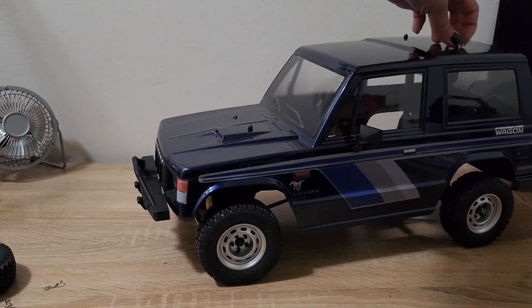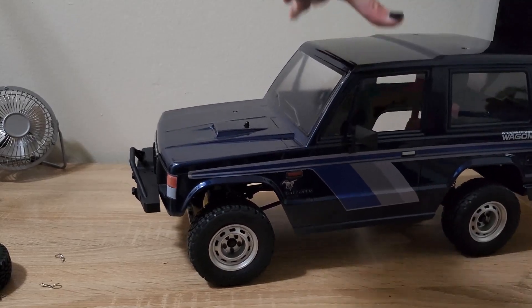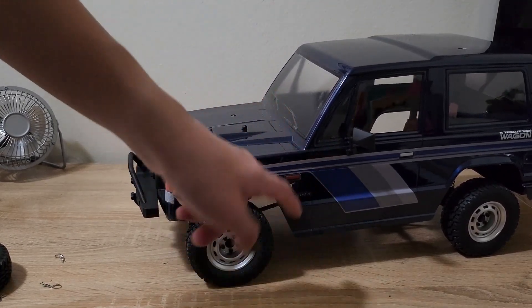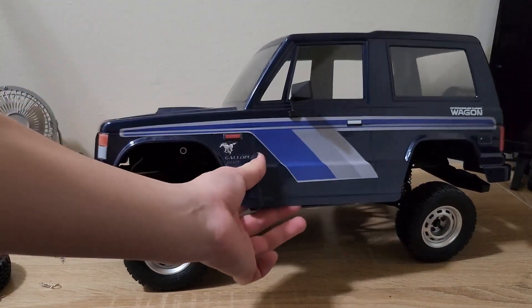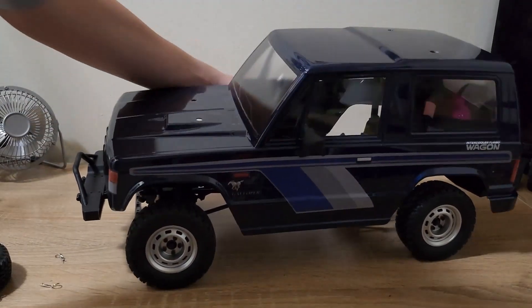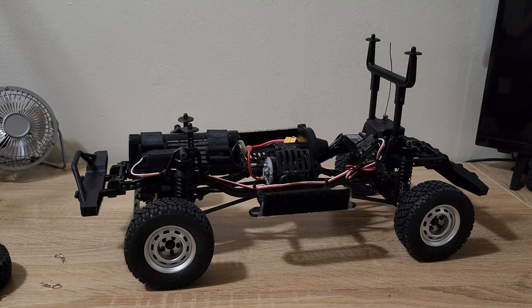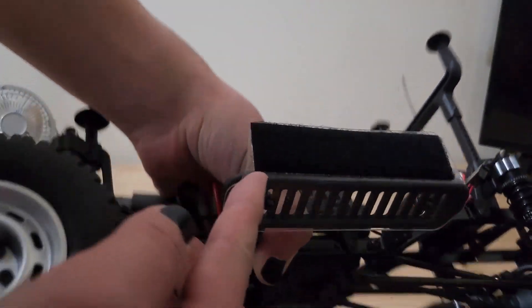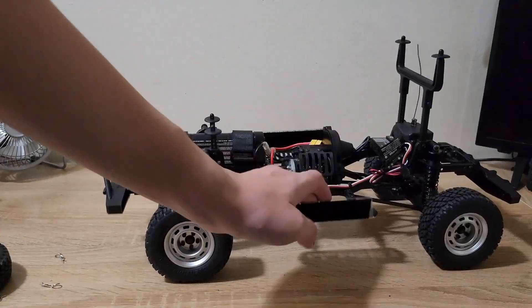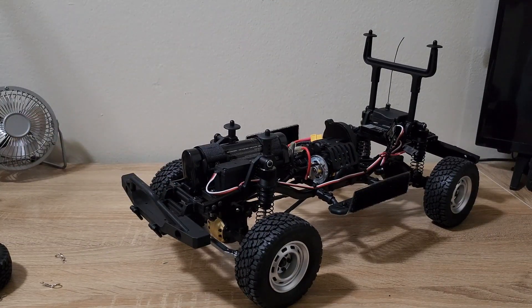Taking the body off — you'll notice you can't just take the body off, and that is because the sides are held flat by velcro that they put on the sides to keep it in place, which is very nice. They did it in a kind of a cheap way, just bent up some Lexan and put some velcro on it, but I guess it works. And this is where we get into the chassis and some of the upgrades that come with the limited edition version.